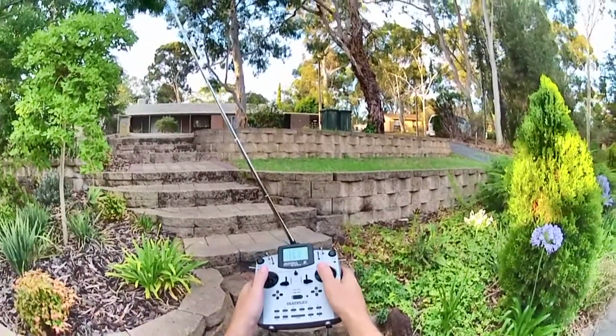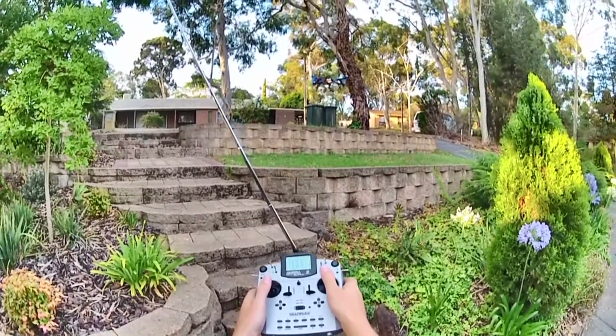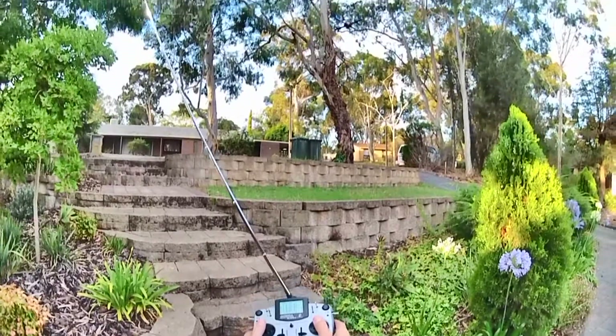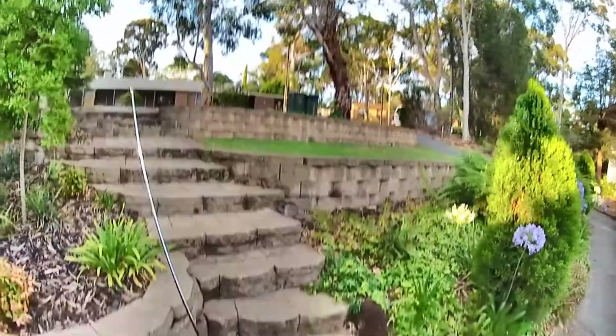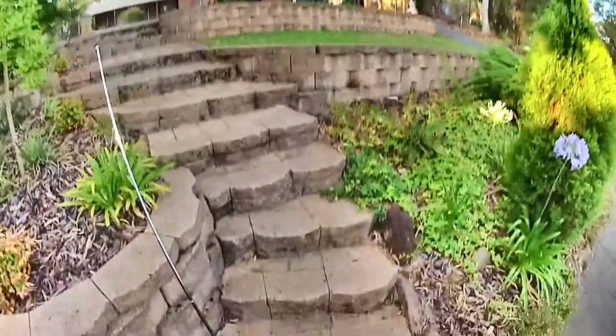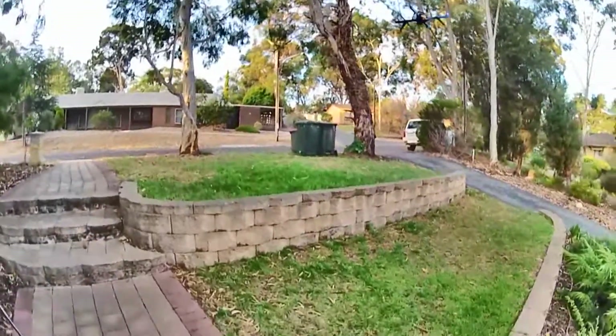OK again, down — nothing. Up — nothing. OK. Try and show how well it holds altitude.